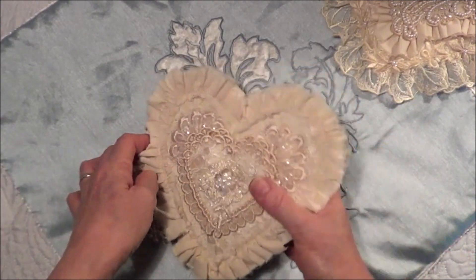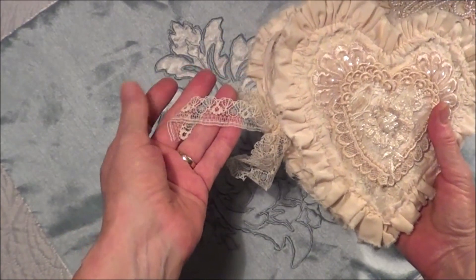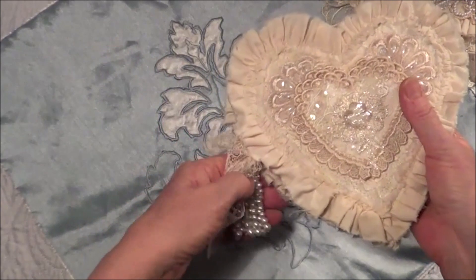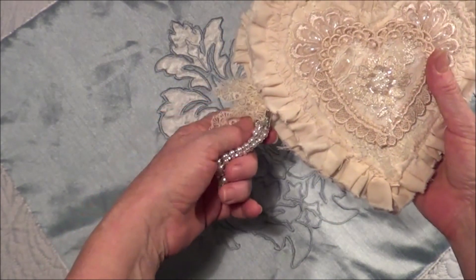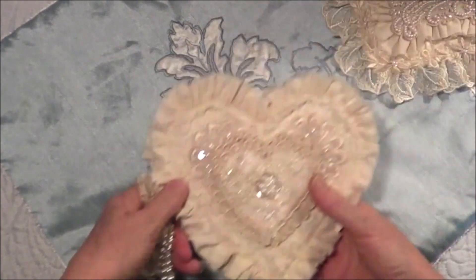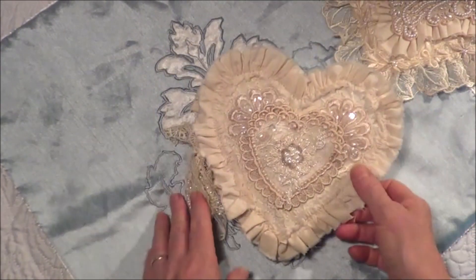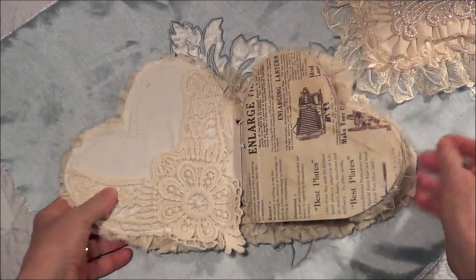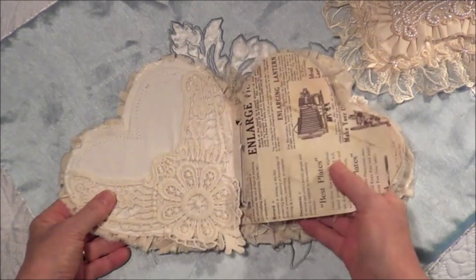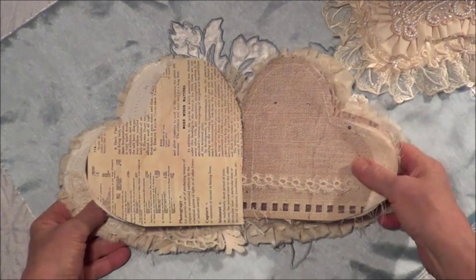On the side I have the lace that Esme sent — isn't it beautiful, it's so delicate — and the beautiful beaded tassel that she sent as well, hanging off the side of the spine. This is done in almost a traveler's notebook style with the elastic system. I thought it'd be nice that way so that once one little signature has been finished, I can insert another one.